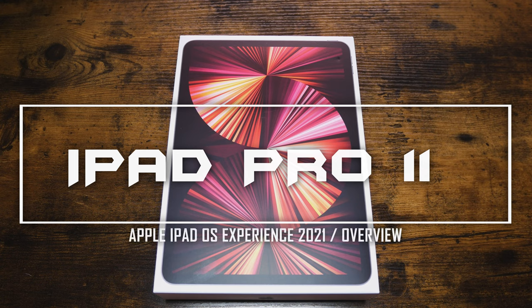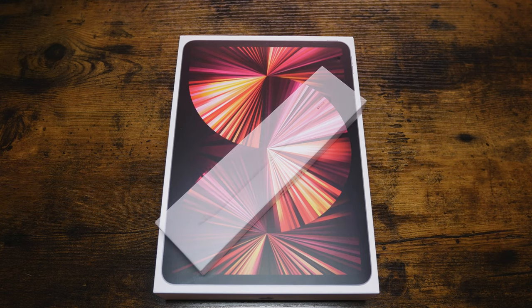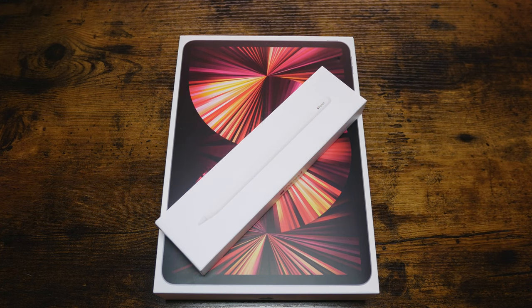Hi everyone, thank you for joining in. I would like to present my take on the Apple iPad Pro 11-inch 3rd generation 2021 experience. So without further ado, let's skip through unboxing.